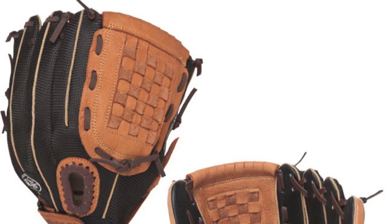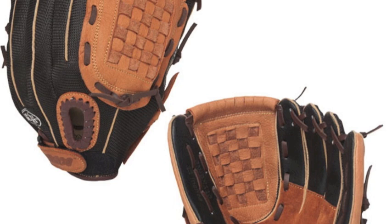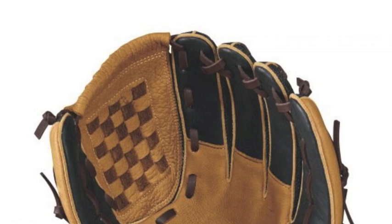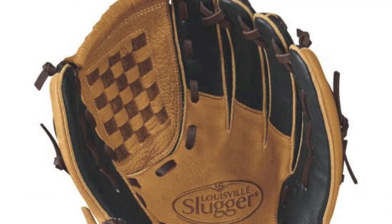The Louisville Slugger Genesis gloves come available in 5 professional patterns, allowing fielders to find the glove that meets their particular needs. This Louisville Slugger Genesis WTLFGG N14-BN100 is a great fielding option for those who play the infield.